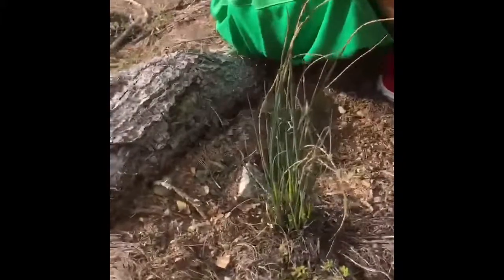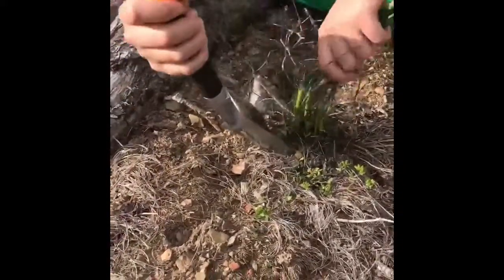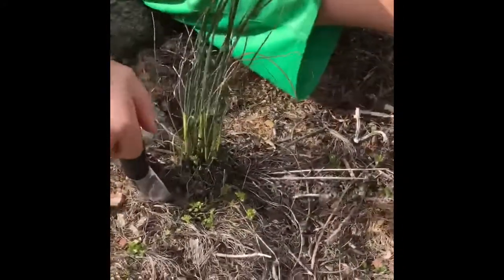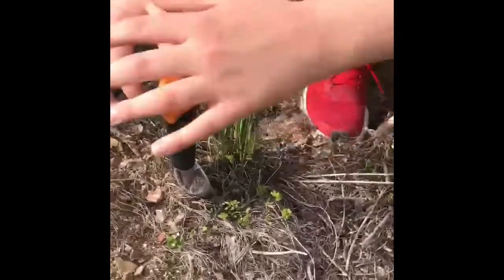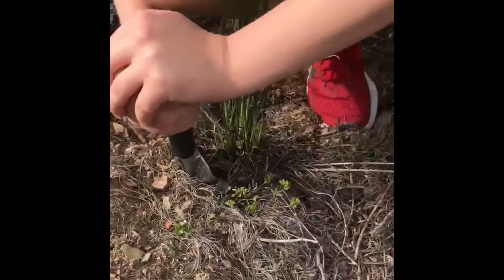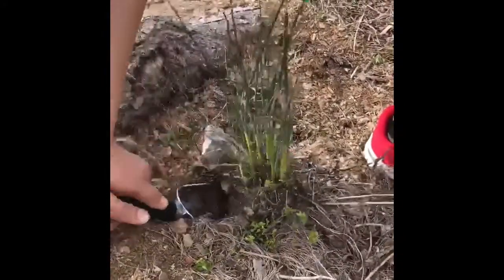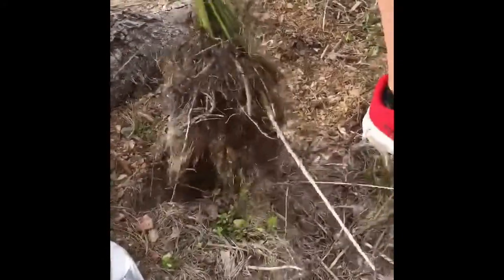Cody is going to demonstrate for you how you harvest it. They'll have little bulbs on the bottom. She's going to try and scoop it out and save the bulbs. Sometimes you can just pull it out — you want to grab it close to the bottom and wiggle it back a little bit and pull it out. Or you can use a trowel; trowels are a little easier. If you don't do that, you're just going to yank the stalks off the top.